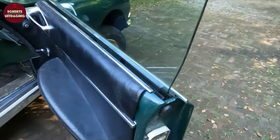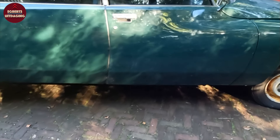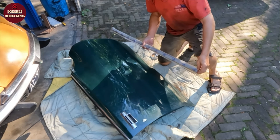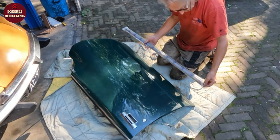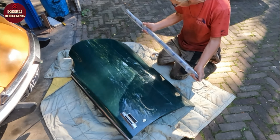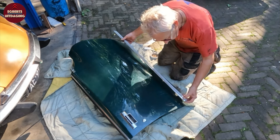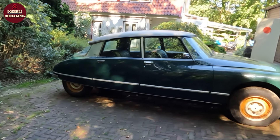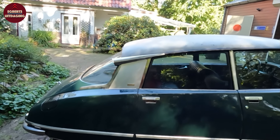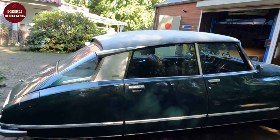Window seals on the inside and outside are on. And now it's time to also fit the side strips and the lower strips. It remains special every time to unpack those beautiful New Old Stock parts that the previous owner collected in the 1980s. The strips are now fitted all around, at the doors and the fenders. I'm waiting with the stainless steel roof strips until a definitive roof is on, because a roof with a sunroof is still coming.